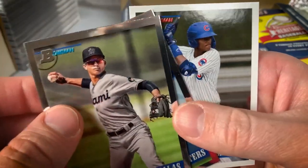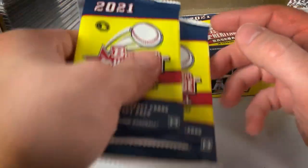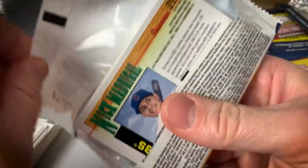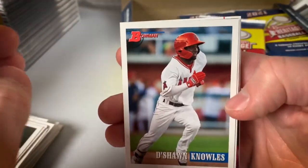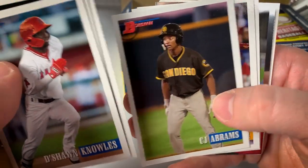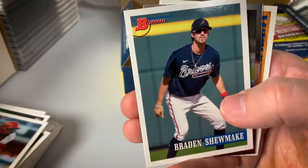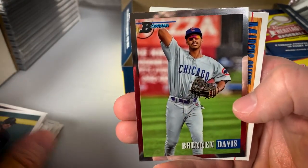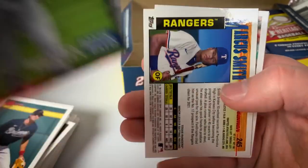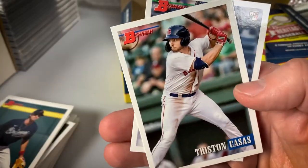Jose Salas Chrome and Drew Waters. Kevin Alcantara, Hara base. All right, two more before we hit the one-third mark. Deshaun Knowles, Dane Dunning, CJ Abrams. There's a Bryce Harper base card — a little off-center, unfortunately. Brennan Davis Chrome and a Chrome of Marcus Smith. Tristan Casas and Nick Madrigal.